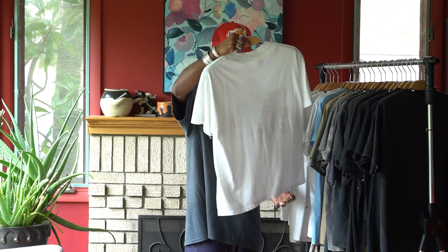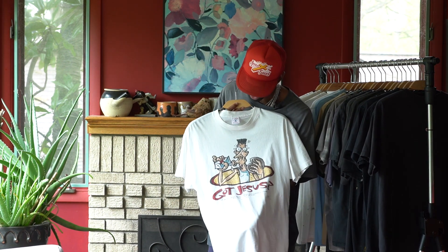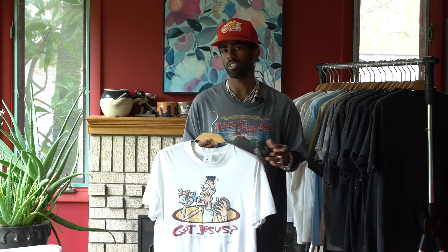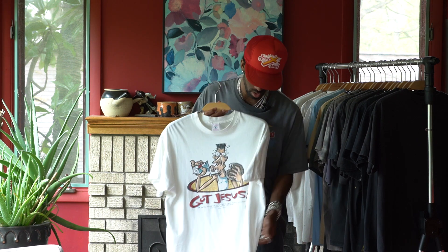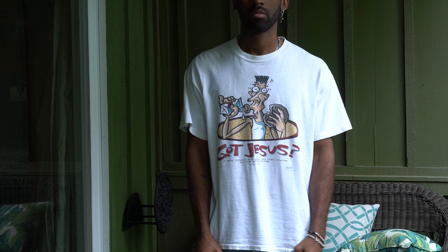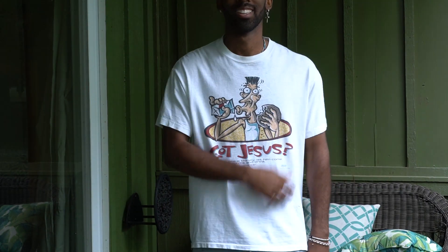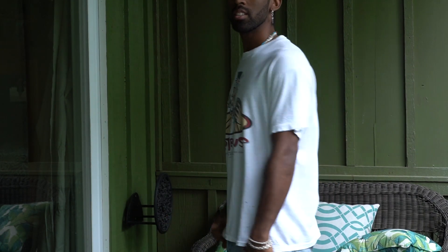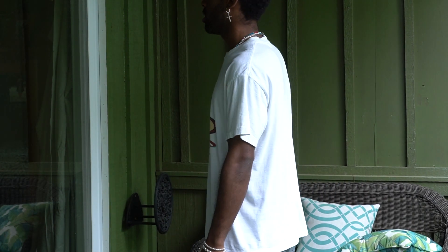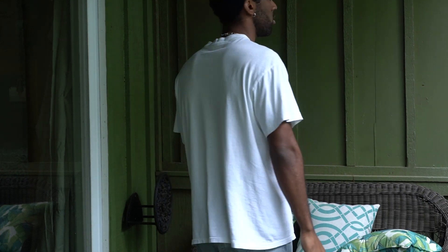Moving on — this is a more recent pickup. I don't remember where I got this one from. I shop a lot of my t-shirts on Instagram and Depop. I think I got this one on Instagram, or from someone I was following. Single stitched on the hem and the sleeve. It says 'Got Jesus' — it's like a Got Milk commercial with the milk and the cookie. Looks like he's a basketball player of some sort. And it says, 'If anyone is thirsty, let him come to me and drink,' John 7:37. Another sick shirt. I love this one. Definitely going to get a lot of wears out of this one.